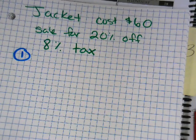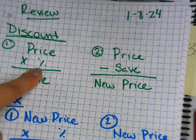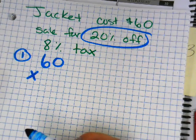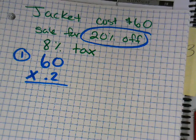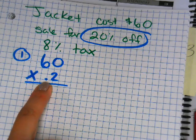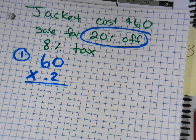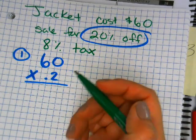We're gonna do all four steps with our calculators. What's our first step? Price times percent. So my price is sixty, times twenty percent. Write it as 60 times 0.20. Type it in or do it on paper. What's sixty times 0.20? Twelve dollars.